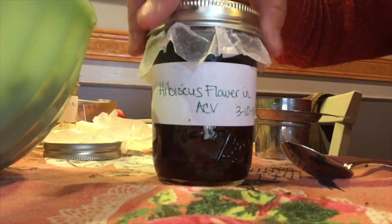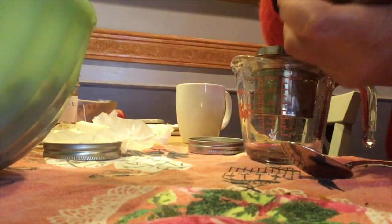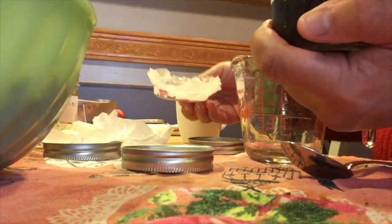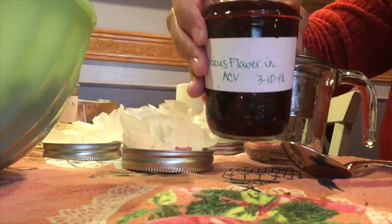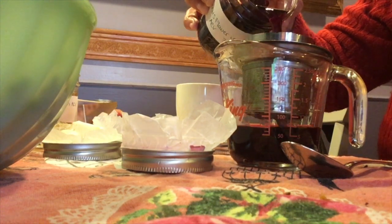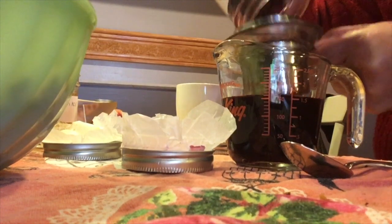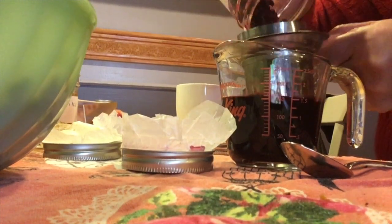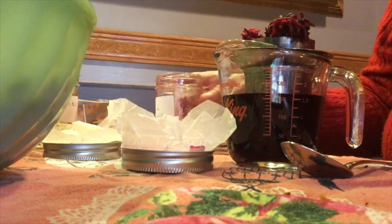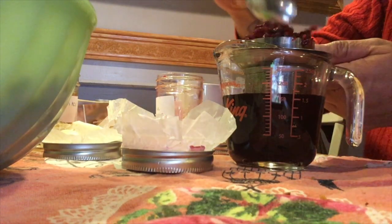This is always very beautiful — our hibiscus flower apple cider vinegar. Look at that. It is a vibrant, crimson red. You can barely see through it at all. And you don't even need that much hibiscus. I can already smell the fruitiness of it.